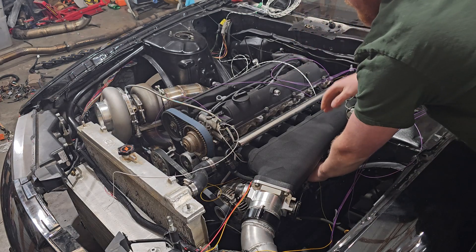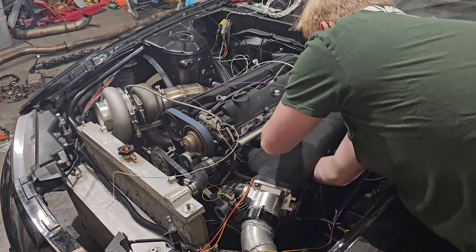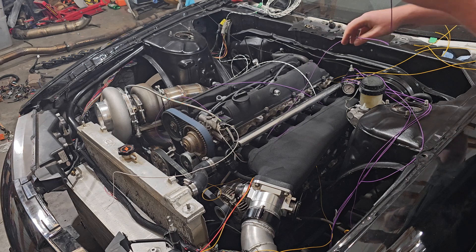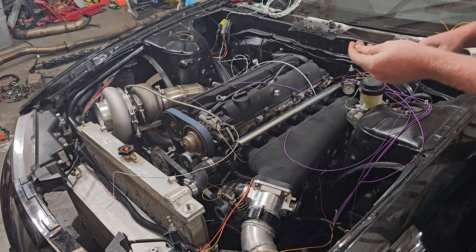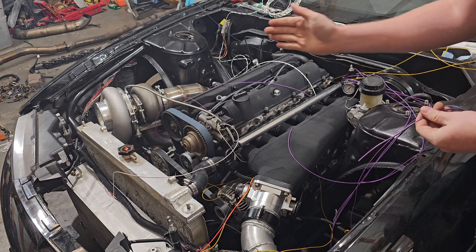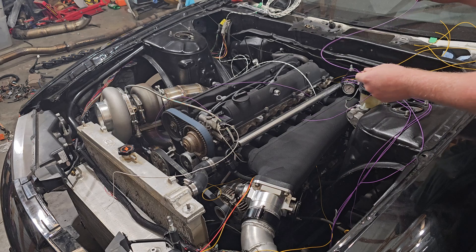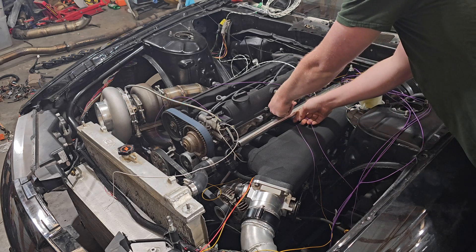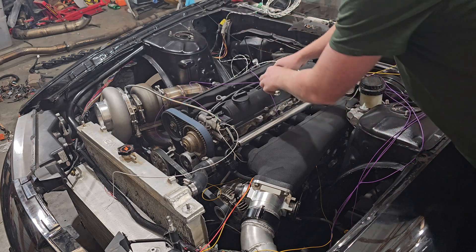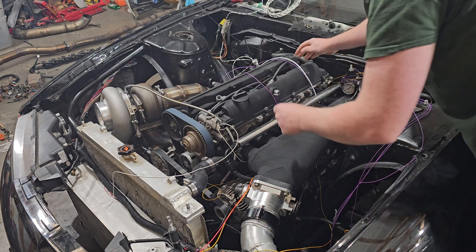If you guys watched the ignition coil wiring video, it's going to be exactly the same way. Your ignition coils and your injectors — you've got injectors one through six, exactly as it is pinned on the ECU. If the ECU says injector one, it's injector one; if it says injector five, it's injector five. It's very straightforward — there is no trickery here, nothing is trying to fool you. And that's very important because this is a rather tedious thing to do if you guys are new to this.